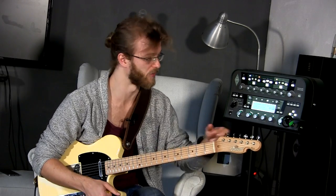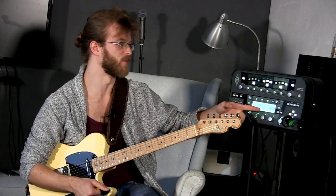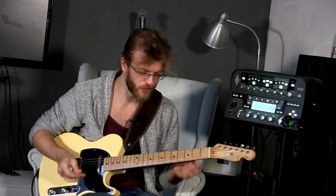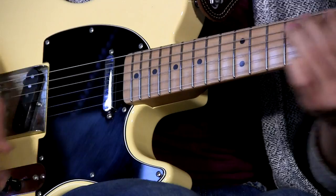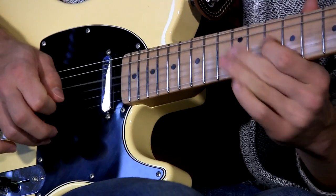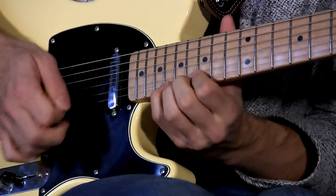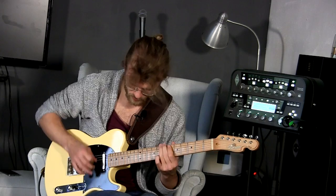One more I do want to show you — this one is a profile of a Van Wielden Gain Man. It's a Dumble-esque thing, so it's a really thick gain structure. Really good tones from this one as well.